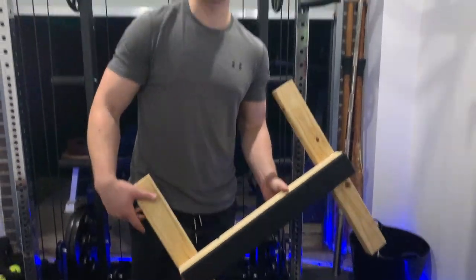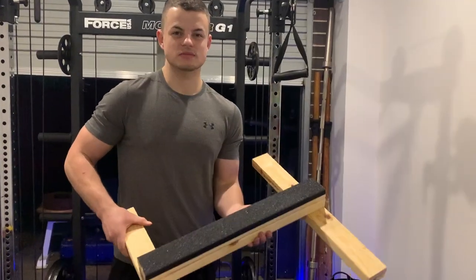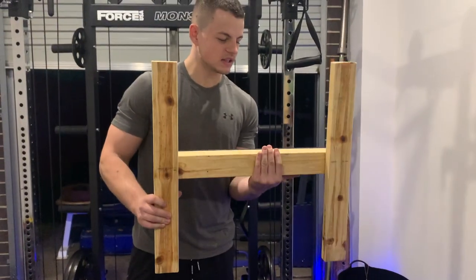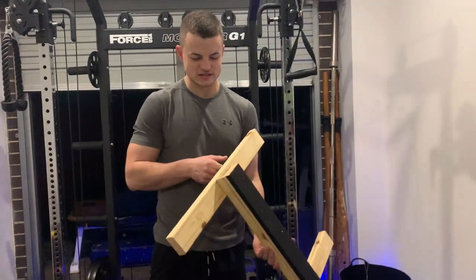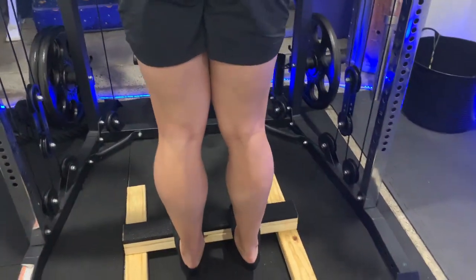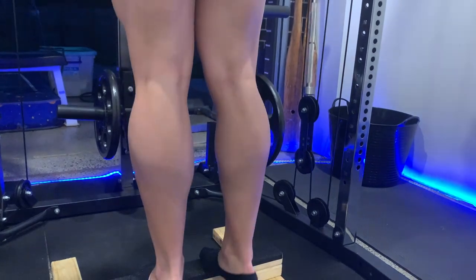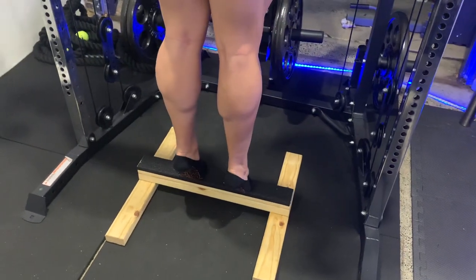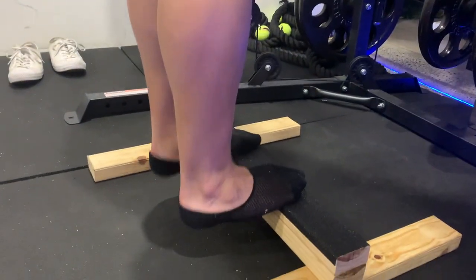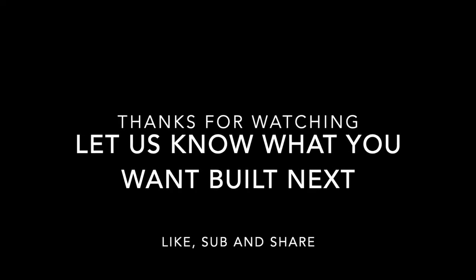This is our calf block. I also want to say thank you to the YouTuber who showed us — we'll put his link in the description — he really gave us some inspiration. If you guys want to see anything else, want us to build anything else, hit us up, send us some links, we'll try and copy what they do and see if we can do it ourselves. Alright, beautiful. That's our calf block. We'll see you next time.